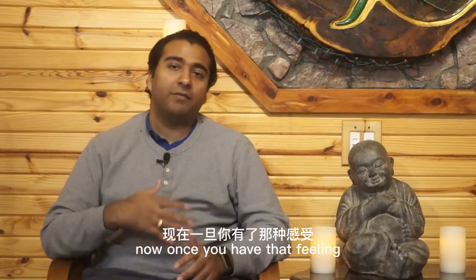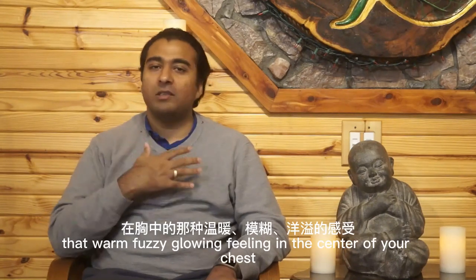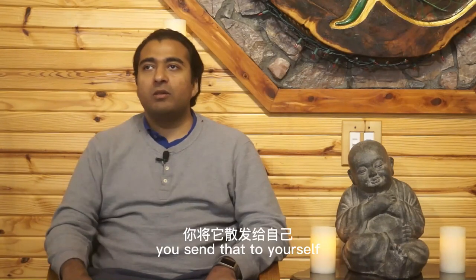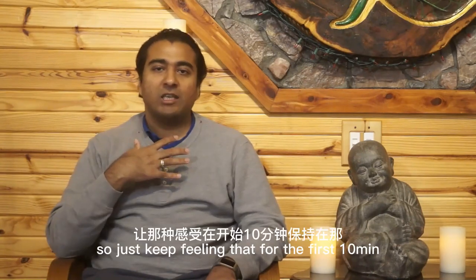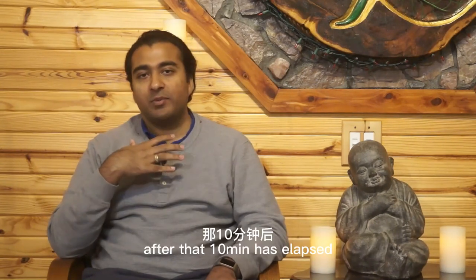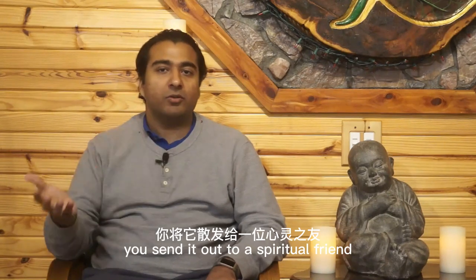Once you have that warm fuzzy glowing feeling in the center of your chest, you send that to yourself. Just keep feeling that for the first 10 minutes. After that 10 minutes has elapsed, you send it out to a spiritual friend.